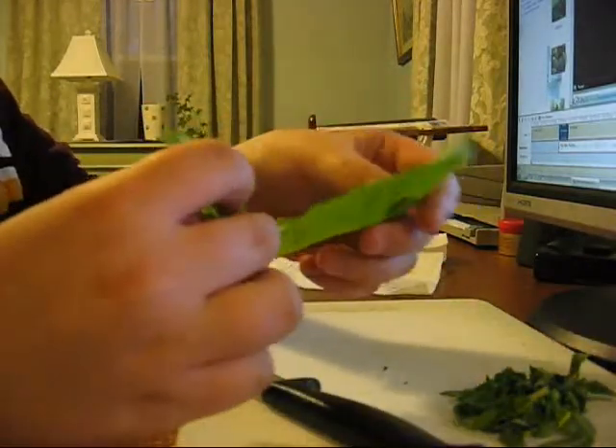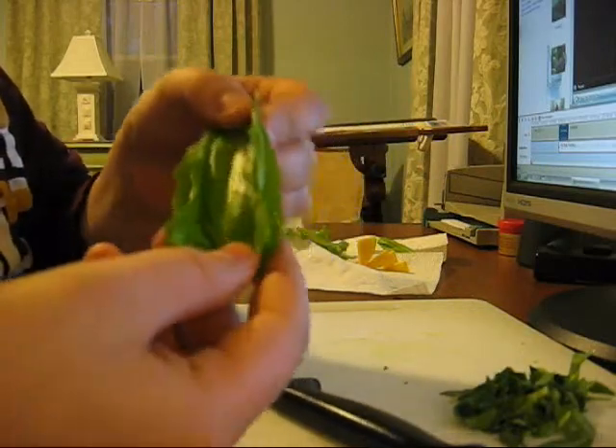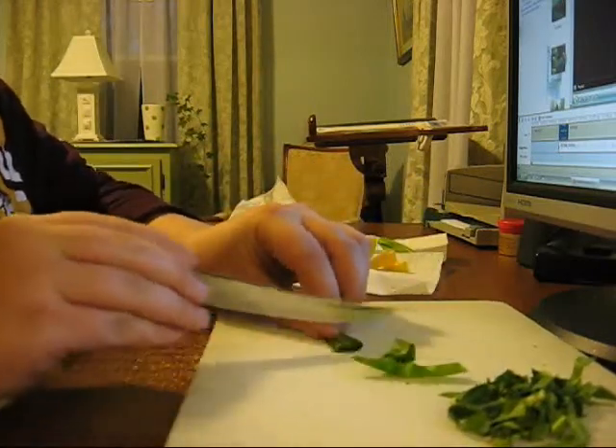What I do for almost all of my plants, my vegetation foods, is I tend to kind of fold up the lettuce and then roll it — kind of like a sushi roll. And I just take the knife and slide it like that.